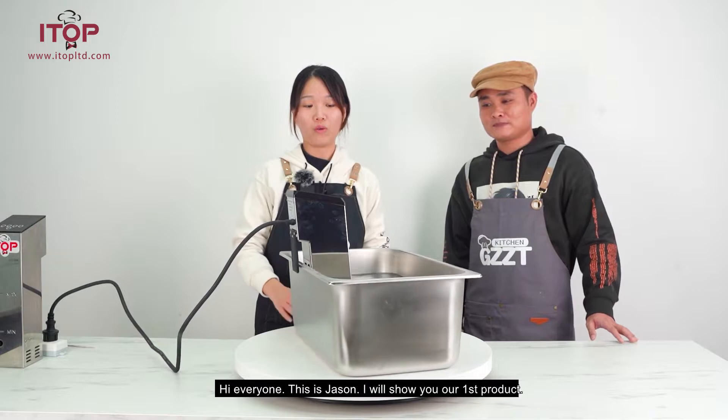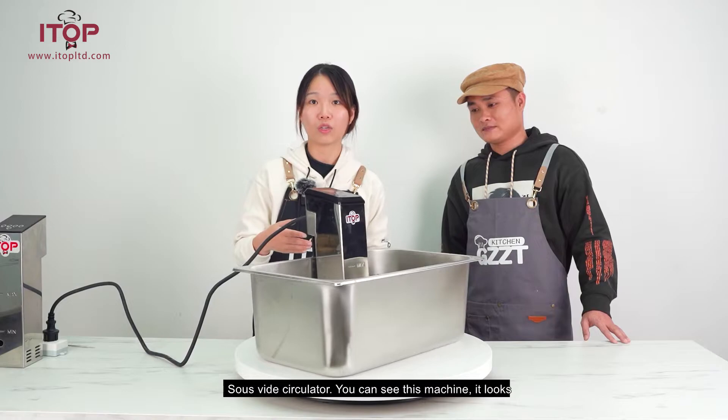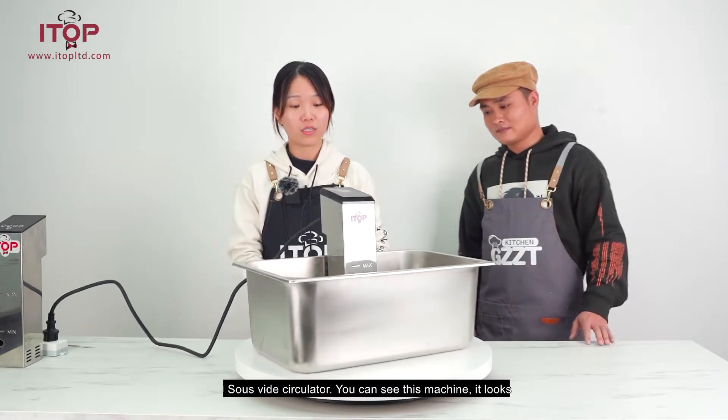I will show you our first product — this machine, the Suvi Circulator. You can see this machine.